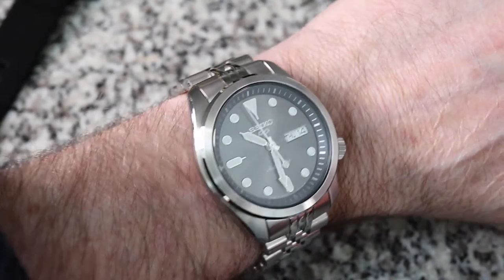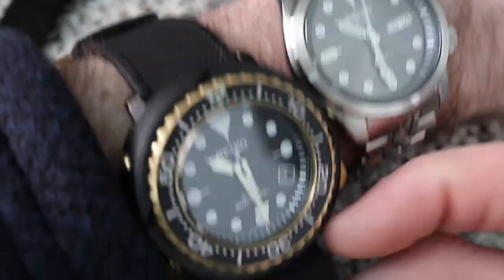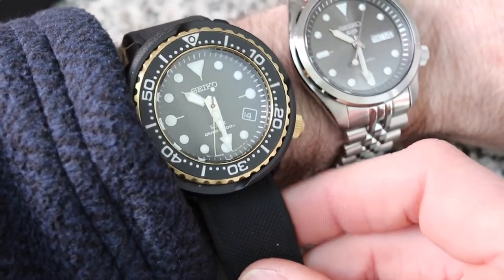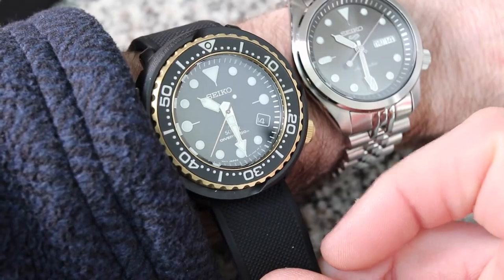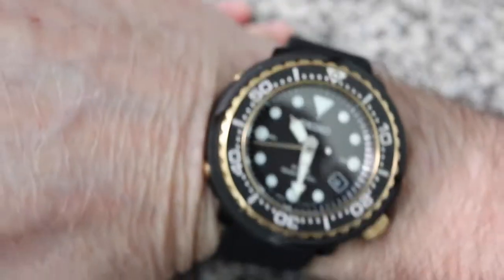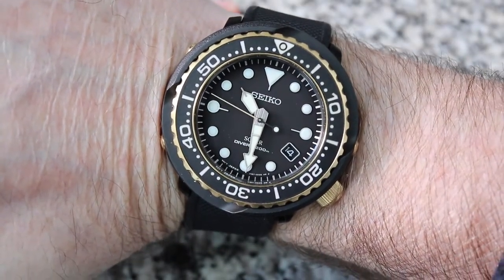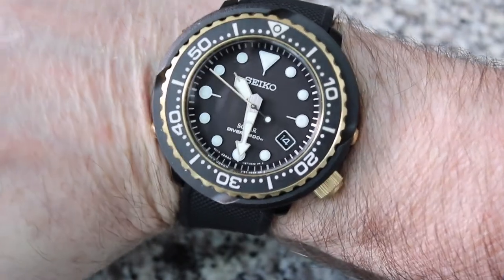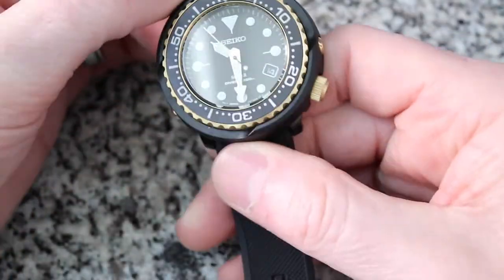Here's my new Seiko and you can see the size difference, but the lug is exactly the same. You've got a lot bigger presence on the wrist but it's still super comfy. You can see that six and three quarter inch wrist — it still doesn't even hang over my wrist, and it really wears good.